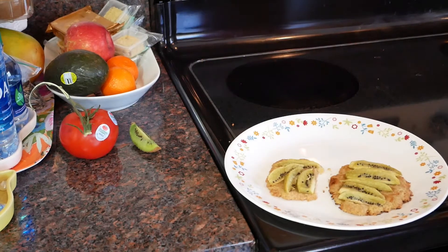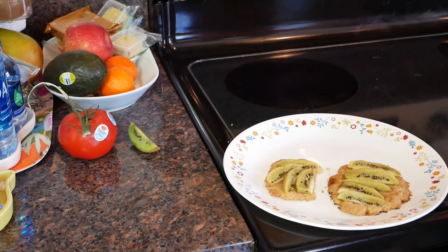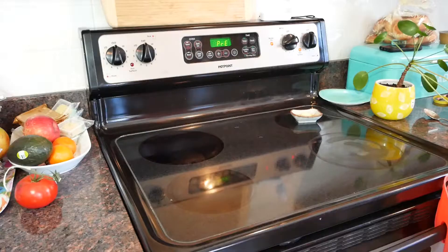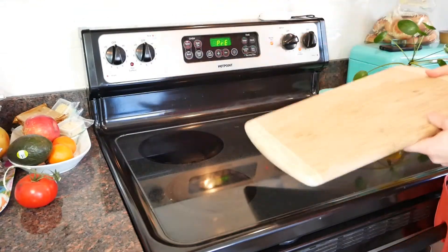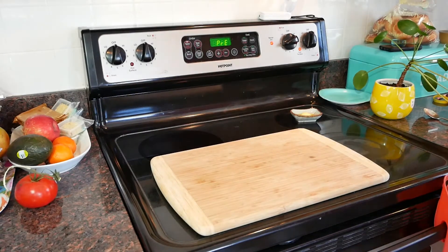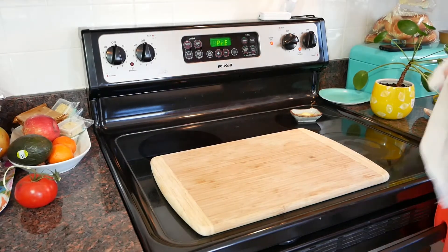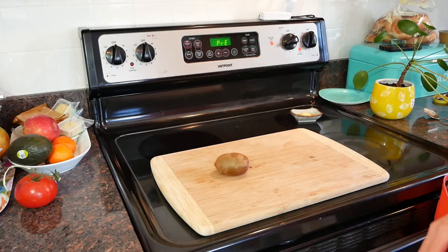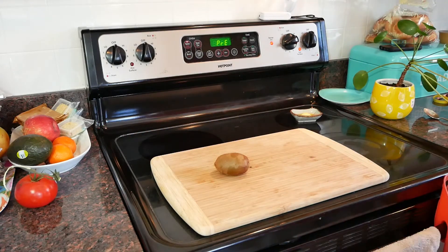Welcome back to the kitchen. I'm Busy Dad. Today, on this nice weekend day for me, we're making kiwi tarts. Let's see how we can do it. Today we're making a kiwi tart. That sounds a little bit random. I kind of agree. But we've got kiwis, and we're going to do something with them.